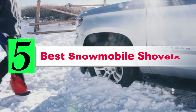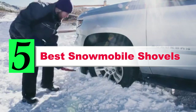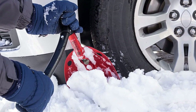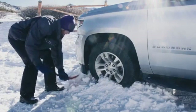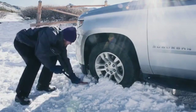Are you looking for the best snowmobile shovels? If your answer is yes, then this video is really very useful for you. There are lots of products available to choose from, with different prices, benefits, and characteristics. I did hours of extensive research and read tons of reviews to compile a list of perfect products for you. I hope my research will help you to buy the right snowmobile shovels.